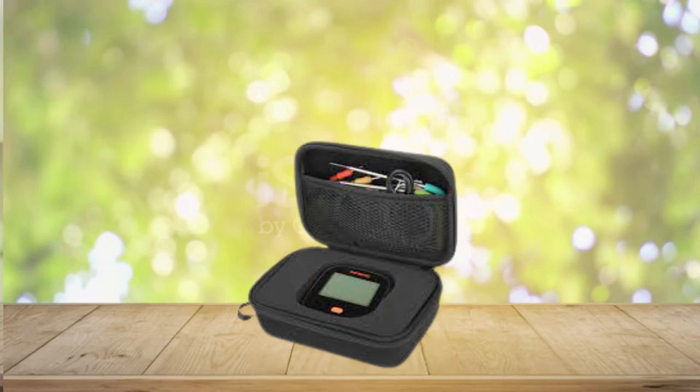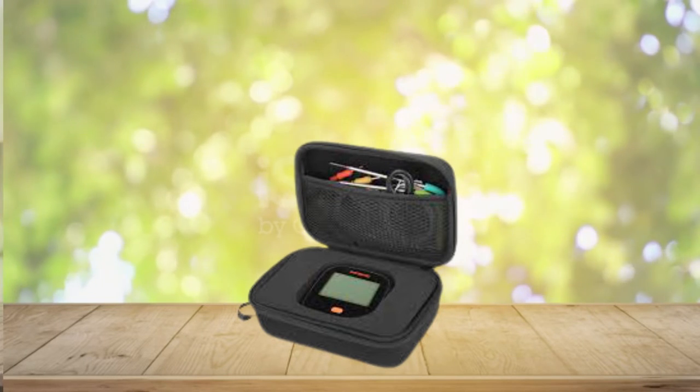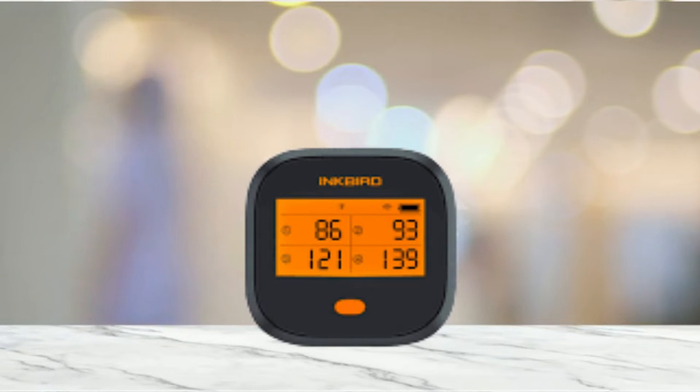This barbecue thermometer is convenient and eco-friendly. The temperature graph of this food grill thermometer can be downloaded through the app, so no worries about losing the data anymore. What's more, this wireless meat thermometer can also be calibrated, which keeps high precision after a long period of use.